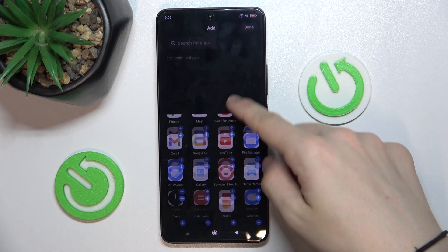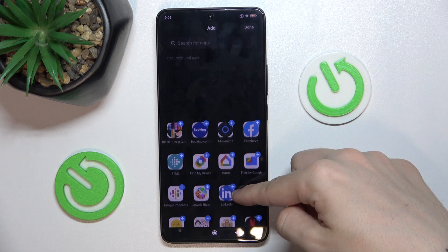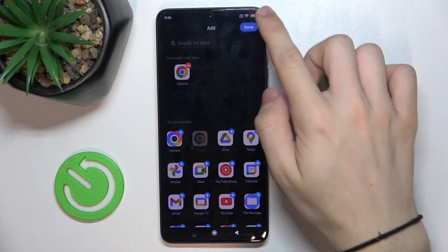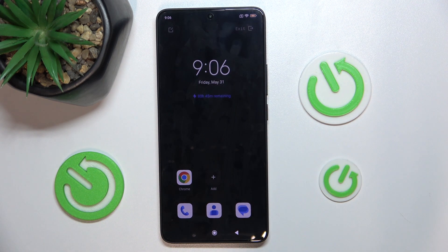You can add an app you need to use. For example, Chrome. Done. And these are the apps you can use here.